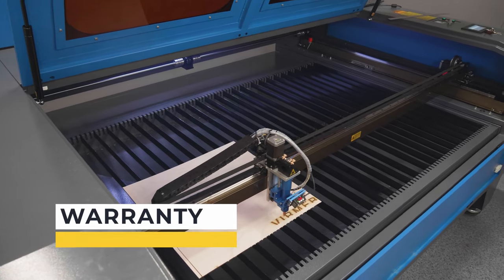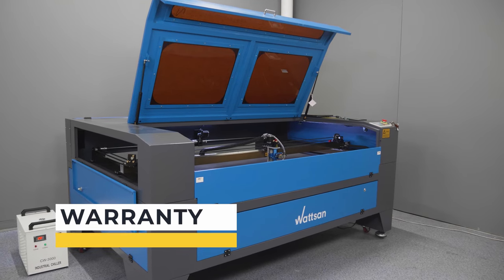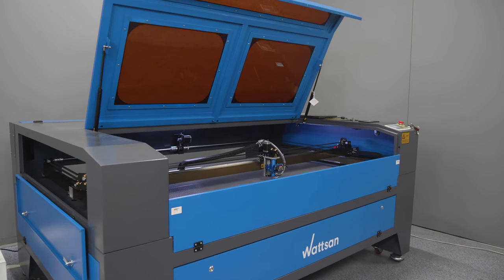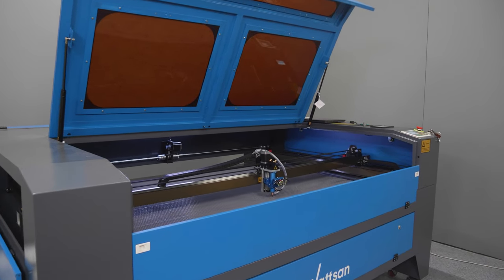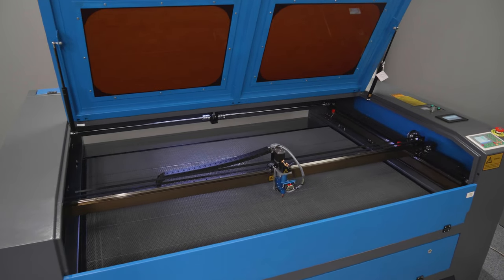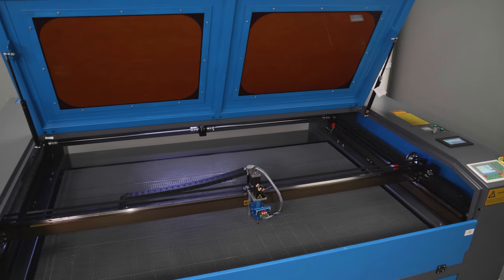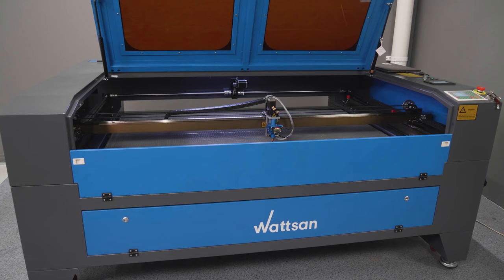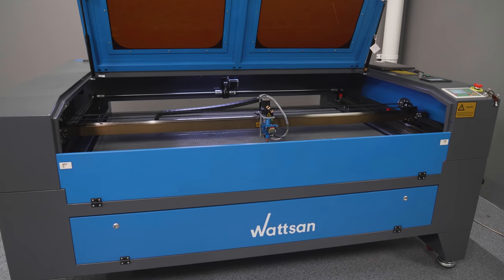We provide an official two-year warranty on the Watson 1610LT. All necessary universal components can be ordered in any region around the world. Watson machines are designed to provide each customer with trouble-free operation and to guarantee the highest quality at a lower price. For that reason, the company uses reliable and common components when updating its machine tools.